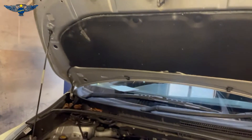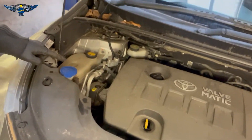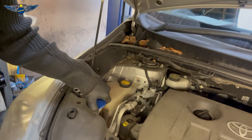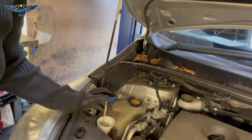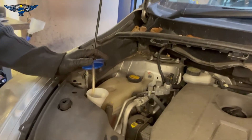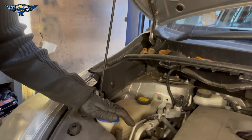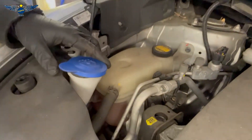If you get the bonnet open on your car, you will find this little blue cover here. If you open that cover, that's where you can top up your screen wash fluid. I've already done it, so I don't need to fill that up again, but that's where it goes — it's got a little drawing of a windscreen on it.